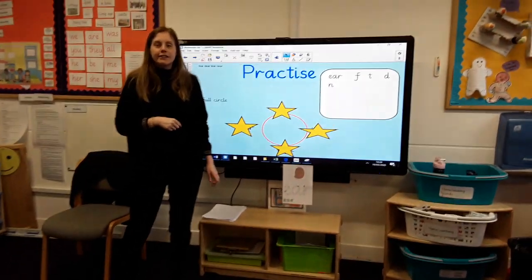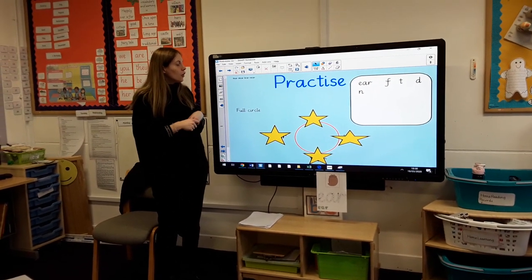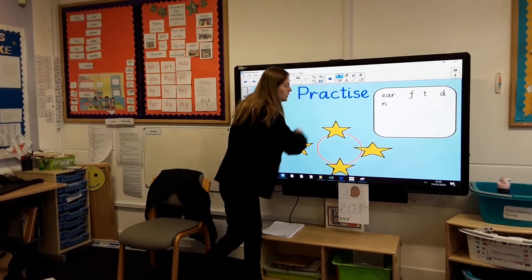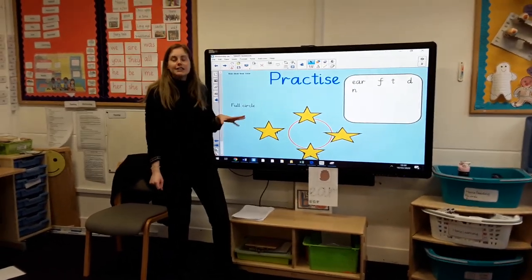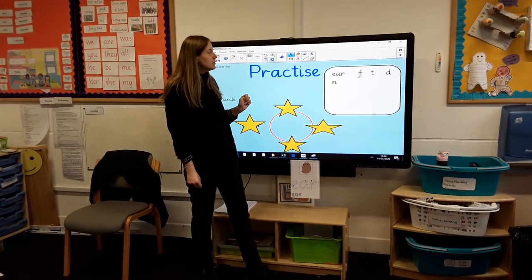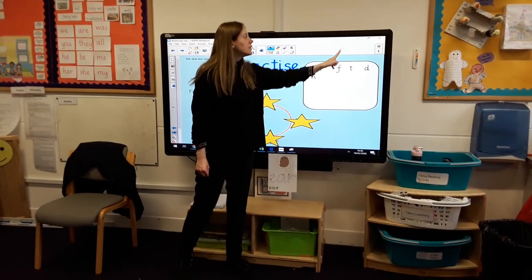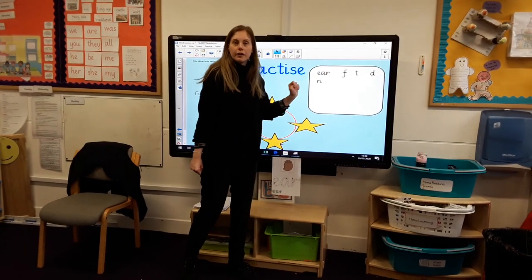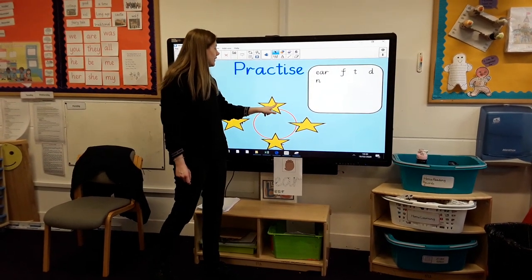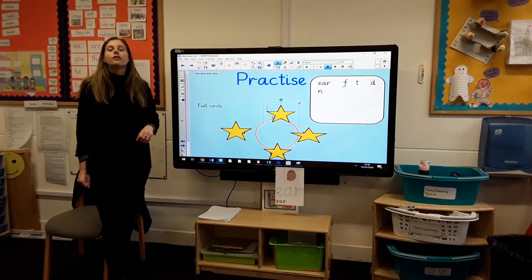You've done some brilliant reading. Now it's time to do some writing. So boys and girls, you are going to do this on your piece of paper, so you need your pencil ready. We're going to play Full Circle! The sounds that you will need I have put up here at the top: we've got today's sound EAR, we've got F, T, D, N. Right then, let's start over here and see if we can do our first word — the first word is going to be the word fear.